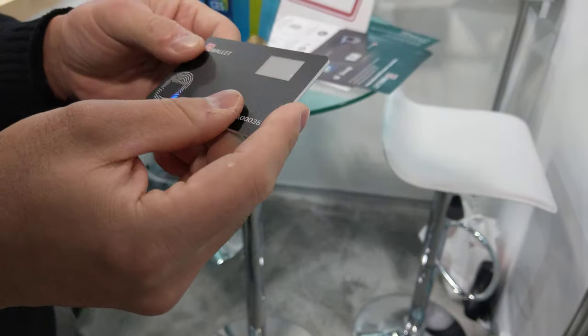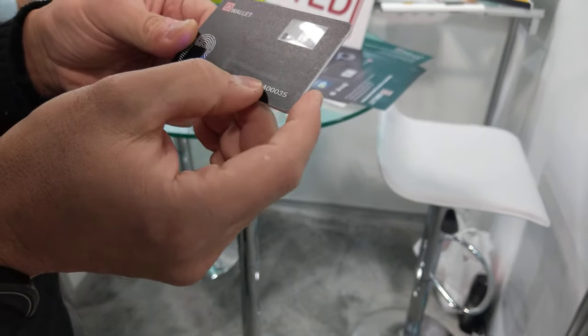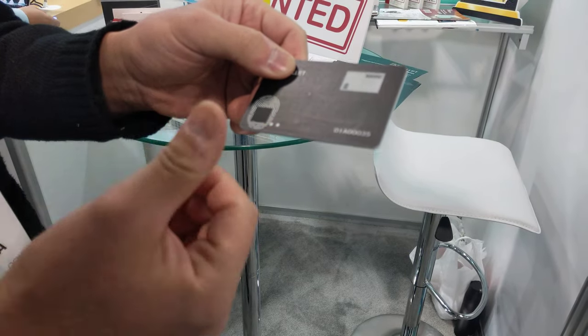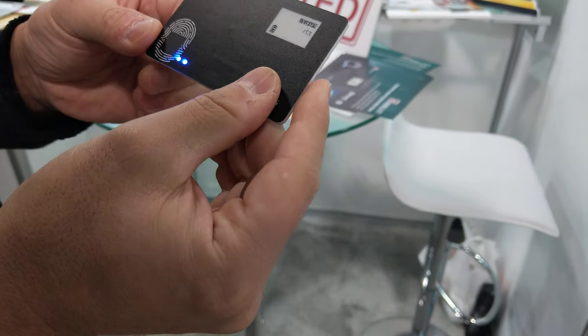Put power on. Sorry, it's written in Japanese. But you have to verify your fingerprint. Then you can access the account.